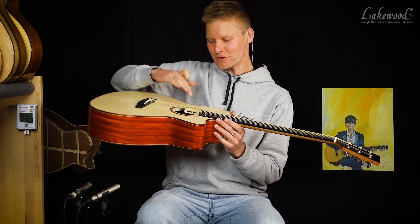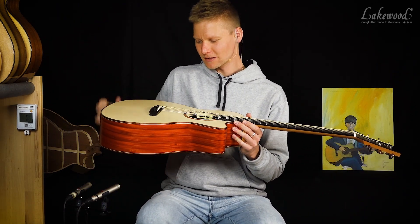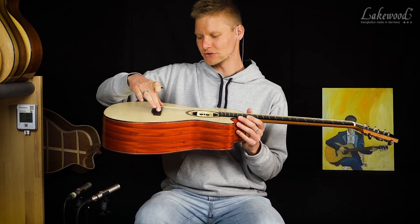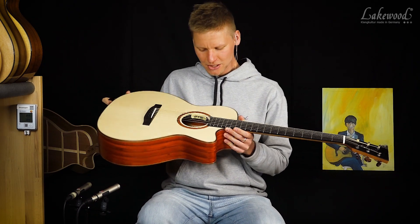Wir haben ganz klassisch das Anthem-System eingebaut — hier also mit dem Deckentonabnehmer, dem Mikrofon, der hier drunter eingebaut ist, und dem Piezo-Tonabnehmer unter der Stegeinlage.